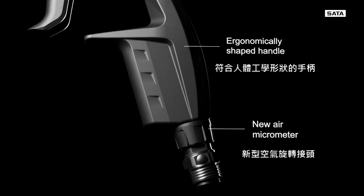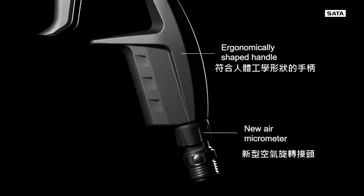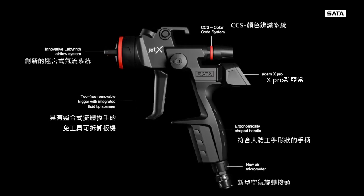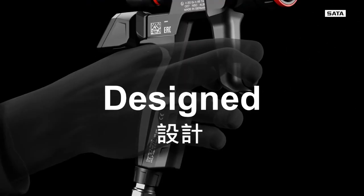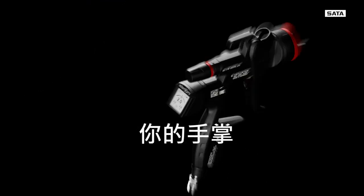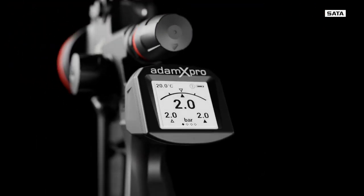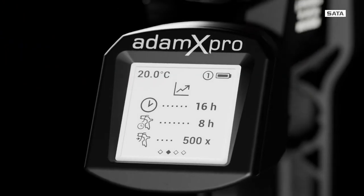New and still SATA in every detail. Well-balanced. Ergonomic. Designed to fit perfectly in the palm of your hand. Equipped with the Atom X Pro digital unit, the Jet X will ensure that excellent finishes become your standard.